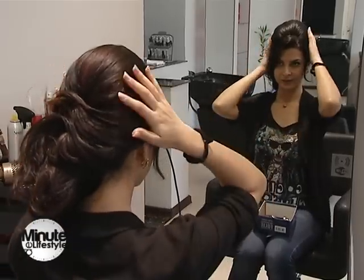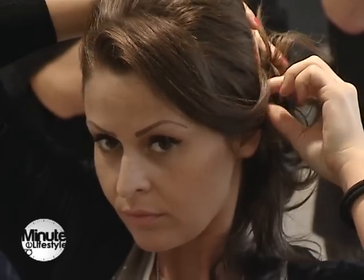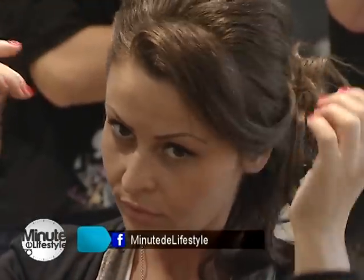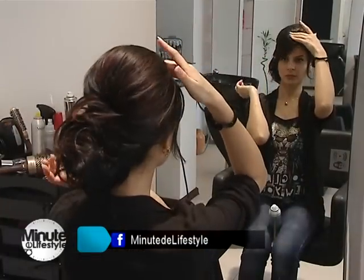În ultima fază trebuie să finisăm bretonul. Dacă avem un breton lung într-o parte, trebuie să-l ducem în zona unde avem cocul.